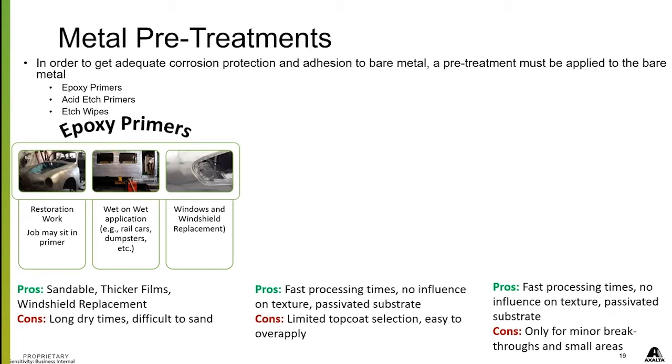The pros are you've got a sandable product with a thicker film build, and it's also good for windshield replacement. The cons are that it has a longer dry time — it needs to cure a bit more before you can work with it — and it is a little more difficult to sand than a regular urethane primer.